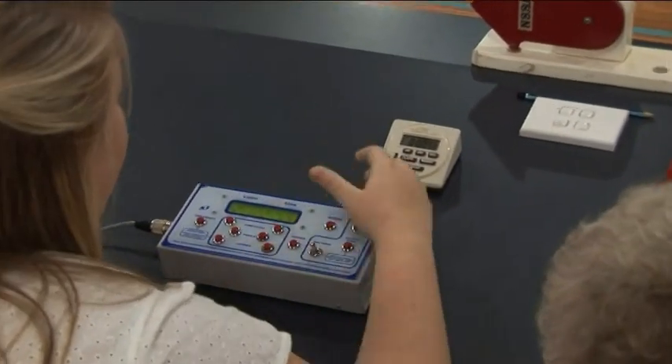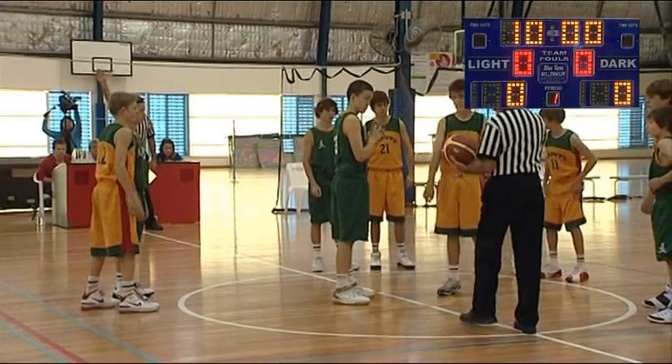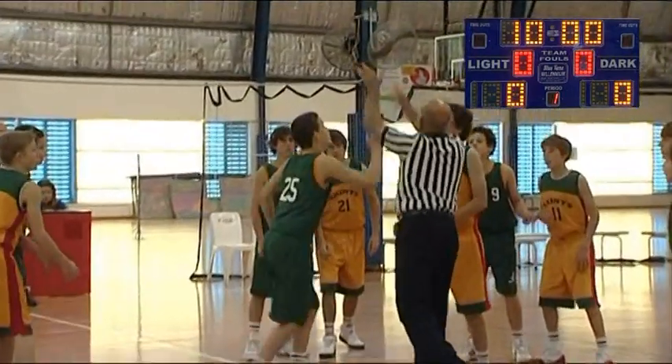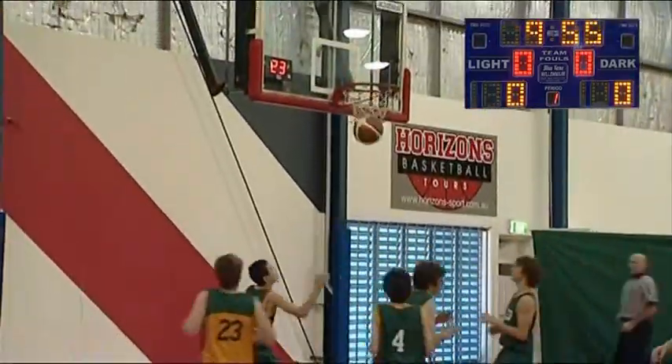The controller boxes vary widely, and you should speak to someone at the local association to find out how to use theirs. At the start of the game, the clock starts once the ball is tapped. The referee signals this by chopping their arm down.